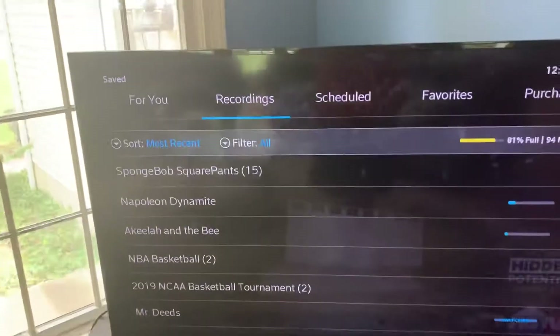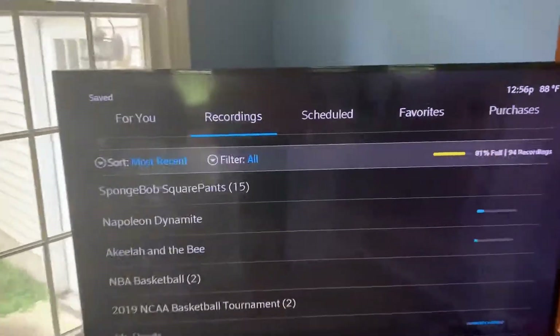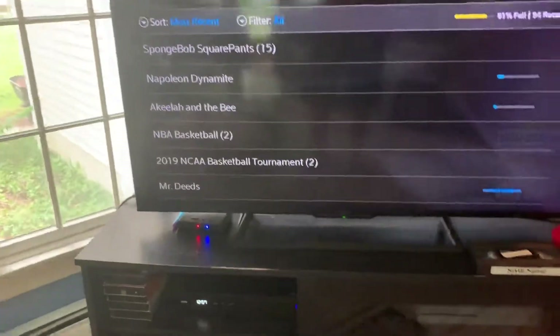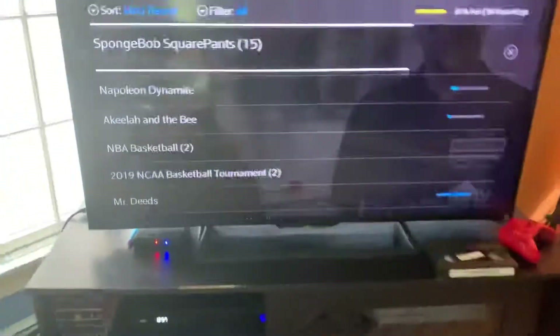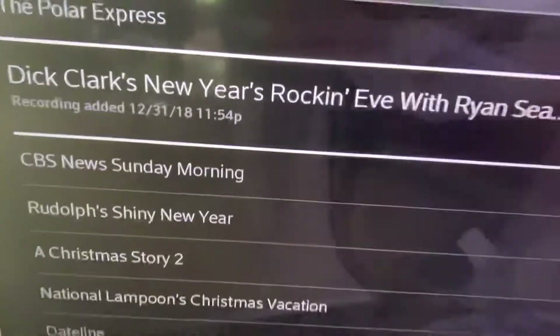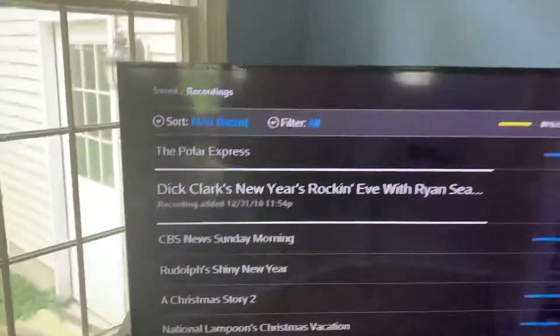I'm going to share some of your DVR recordings onto a copy. The DVR that you have with any cable company, for example — once you get a new box, your recordings are all erased. So let's say, for example, New Year's Eve 2019. You'll have it until this box breaks. Once this box breaks, you won't have the recording anymore.